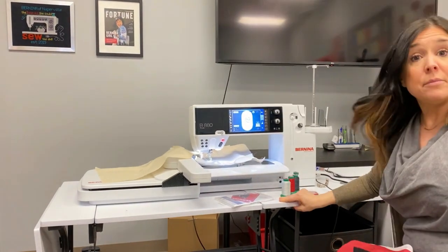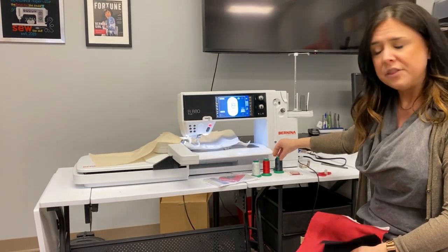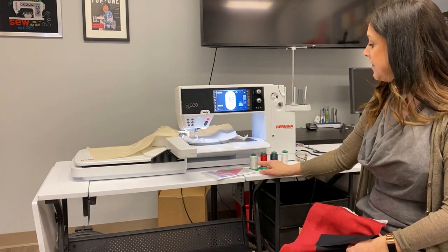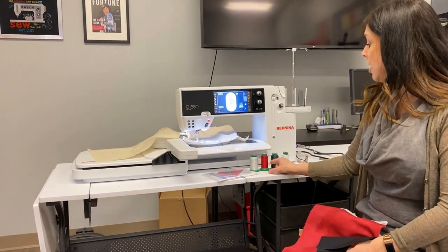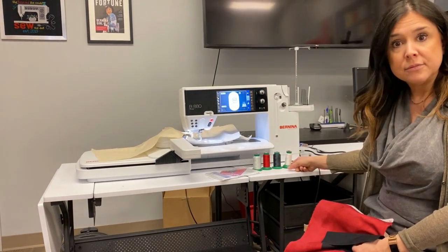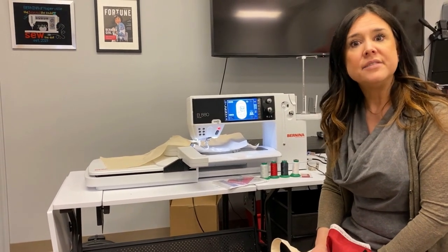We also need some thread. Even though there are actually 15 color changes, there are really only four thread colors that you need: a silvery blue, a red, an almost black, and a white. That's all that we need, and I'm using an embroidery needle in a size 75.